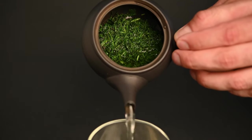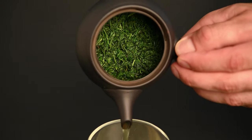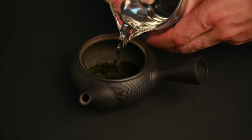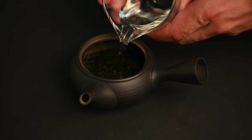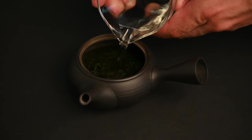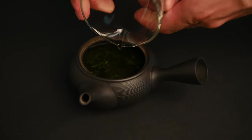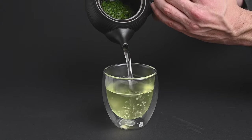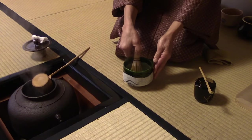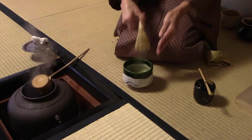A Kyusu teapot is one of the best ways to prepare loose-leaf Japanese green tea. This teapot originated in the Song Dynasty in China, but began to rise in popularity in Japan in the 18th century. As tea preparation began to shift from powdered matcha tea to loose-leaf sencha tea, people needed a way to filter out the tea leaves and keep them from pouring into the cup. The teapot was a perfect tool for this, and making tea was easier compared to the ritualistic preparation of matcha during the tea ceremony.